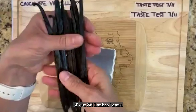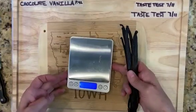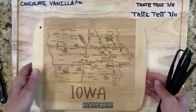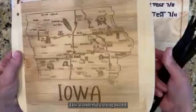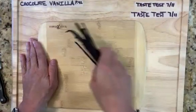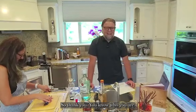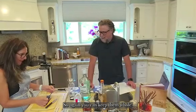We start with one ounce of Sri Lankan beans — always weigh them to be consistent. One of our wonderful Facebook friends gifted us this beautiful cutting board, so I'm going to cut on the back side to keep it nice. Thank you — you know who you are — it's a beautiful board from Iowa.